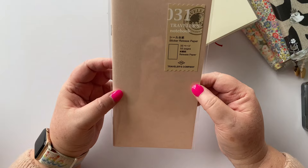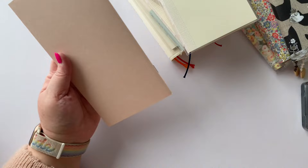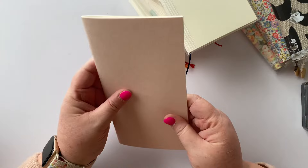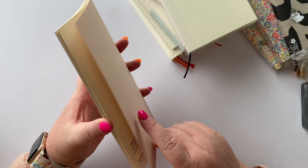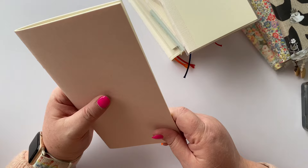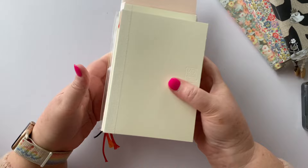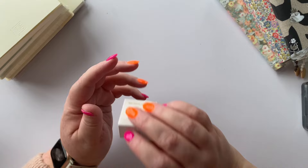I also got another sticker release paper book from the Traveler's Company. I think I've got about six of them now, and I recently moved all my stickers into these sticker release books — with the exception of some that wouldn't fit — so I needed a new one. I'll try to link the video where I walk through the eight hours of work it took to fill all of those books. So that's all the books from Midori I'm adding to my lineup for next year.